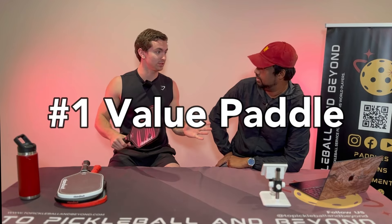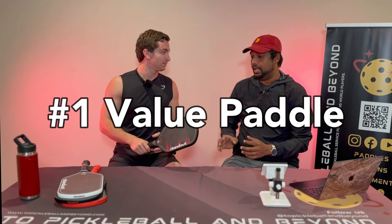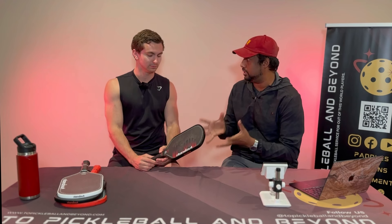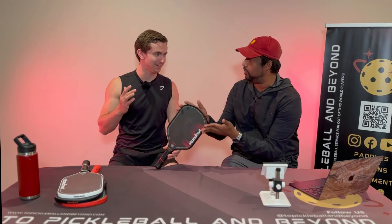We have tested so many paddles and I can say with confidence this is the number one value proposition paddle we have ever seen on this channel — by far. I'm not even going to call this a beginner paddle. I want to start a whole new category called 'value paddles,' because for under $100 — the Onyx Z5 is $90 — and everyone grabs that one.